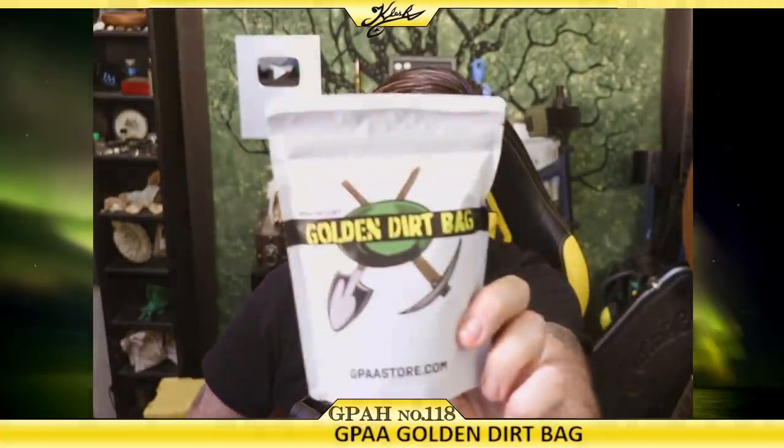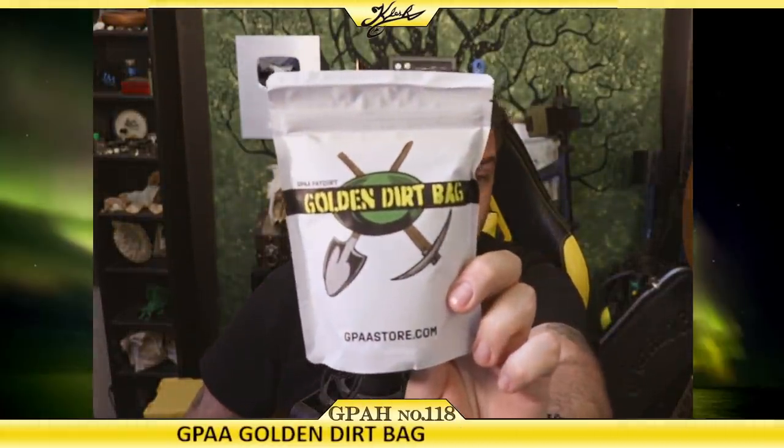Hey everyone, welcome back to another episode of Gold Prospecting at Home. This is episode number 118, and today I have some pay dirt from a company that I actually hold in really high regards. I've been a member of the GPAA since 2016, and they actually sell a gold pay dirt product on gpaastore.com. No matter how much I hold this company in high regards, I still got to keep them in check. So this is the Golden Dirt Bag from gpaastore.com.